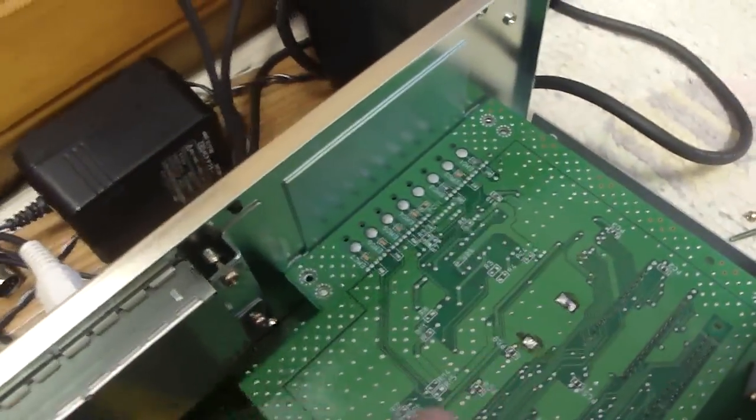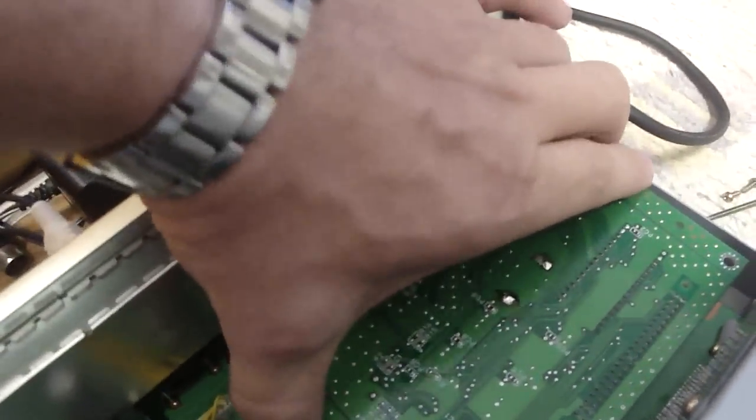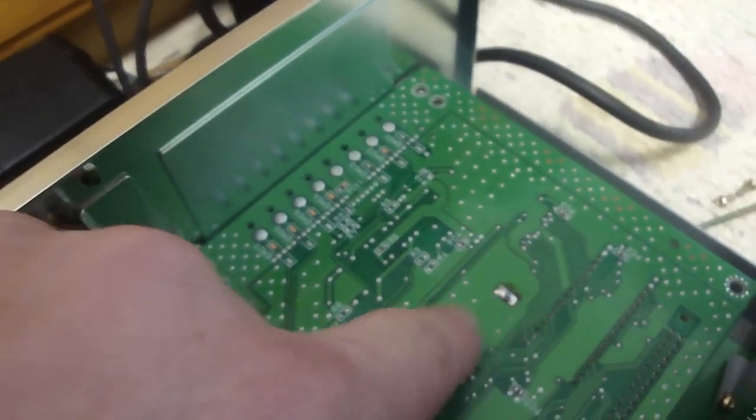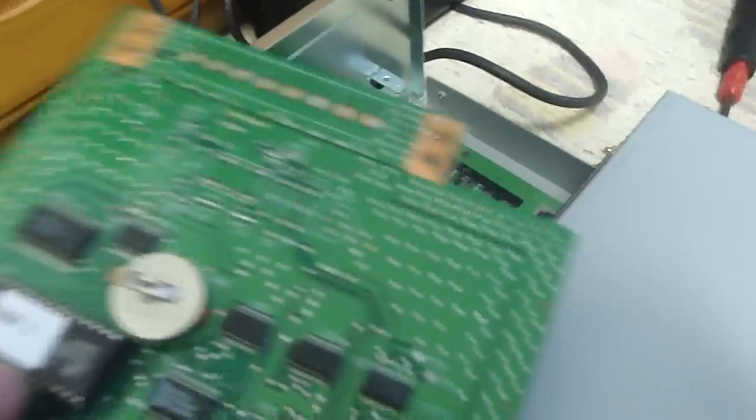That's not the coolest part. The coolest part that I found was this here. I removed these four screws and took this top piece off, and what I noticed right off the bat was two silver dots, which usually means a battery. And sure enough, there's a battery on it.